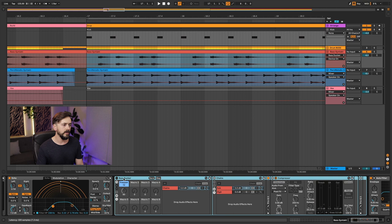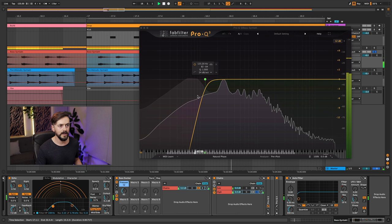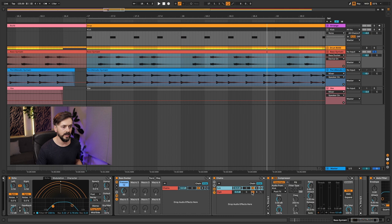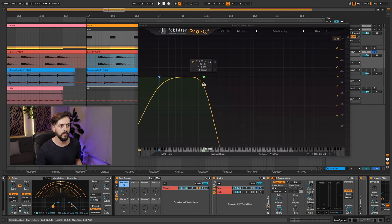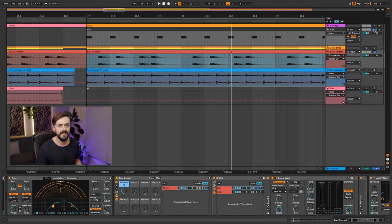I'm going to put on the bass ducker and quickly explain what it is. You can see I've got sub and high chains. The high frequencies come through untouched, but they are filtered so no lows come through. On the sub channel, this is parallel processing — I'm isolating the low end below 123Hz in this example. Then I'm adding sidechain, which is taking audio from the kick, so you can see we're ducking quite hard there.